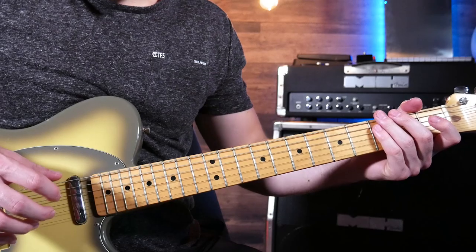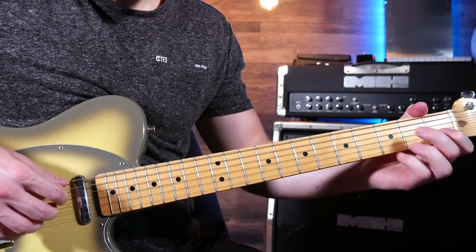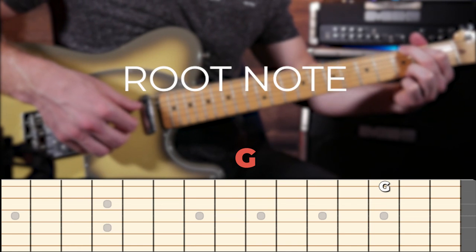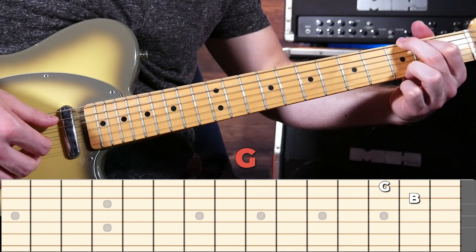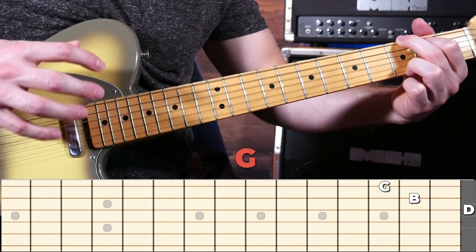Enter the triad. A triad is a chord made of three notes. Most of the basic chords are triads. Take a look at your G chord — the first note is a G, which is the root note and is always the name of the chord. Then you've got a B and a D, and the rest of the notes in this chord are actually just repeats of these three notes.